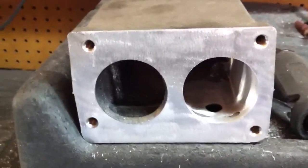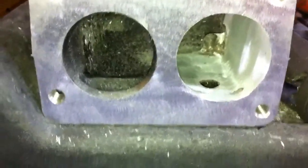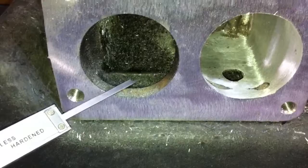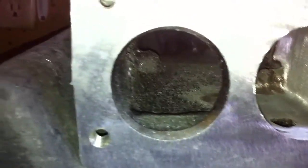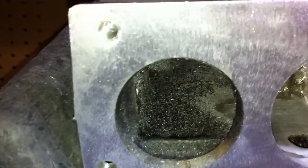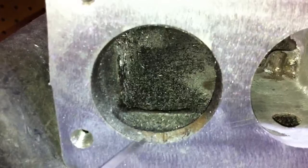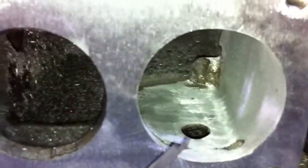As you can see on this particular plenum, I've already done the right side. You can see the ridge on the unported side right here, and you can see that I've taken that out on this side. It's pretty restrictive as it is. It's got a beveled inlet here, which the inside of it is 48 millimeters — the size of the stock throttle body. You can take that out and just flatten it so the whole thing is the size of the outside edge, which is 52 millimeters. You can see that I've done that over here.